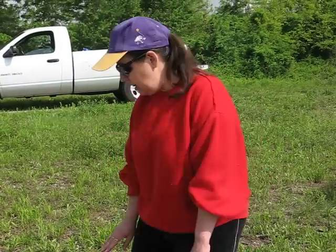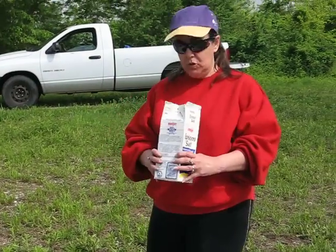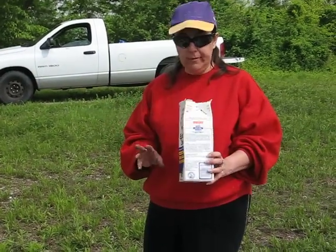Hello, this is Mindy from the Weekend Gardener, and today we're going to learn how to plant pepper plants. The first thing you need to do is apply Epsom salt to the garden soil before you even start planting.